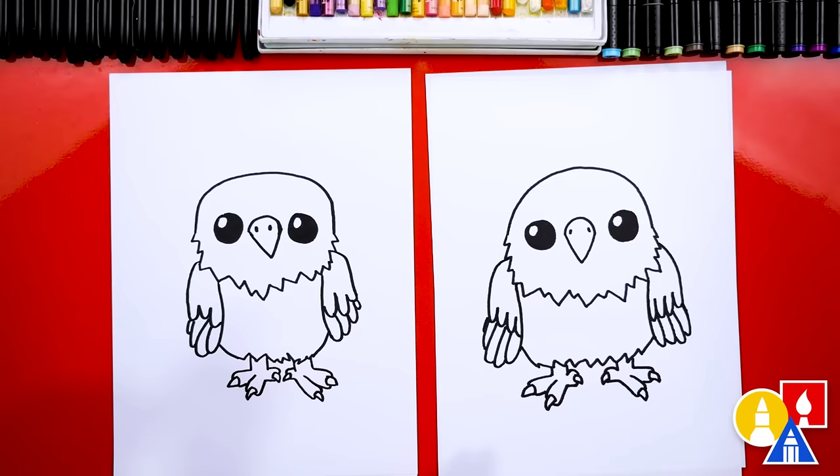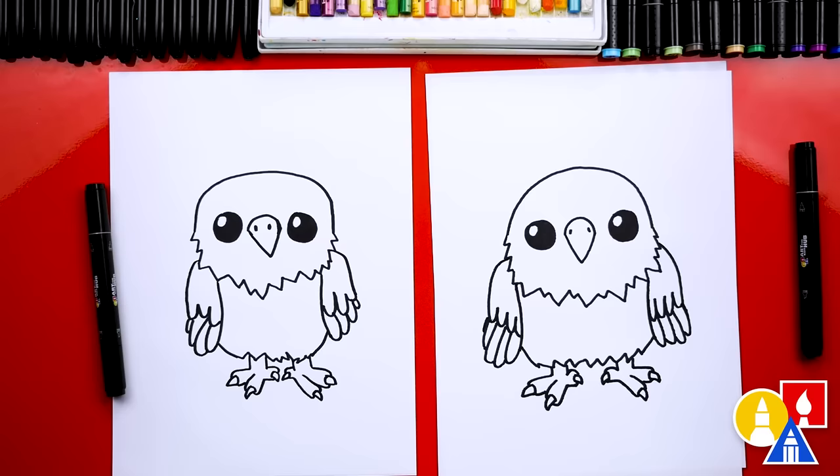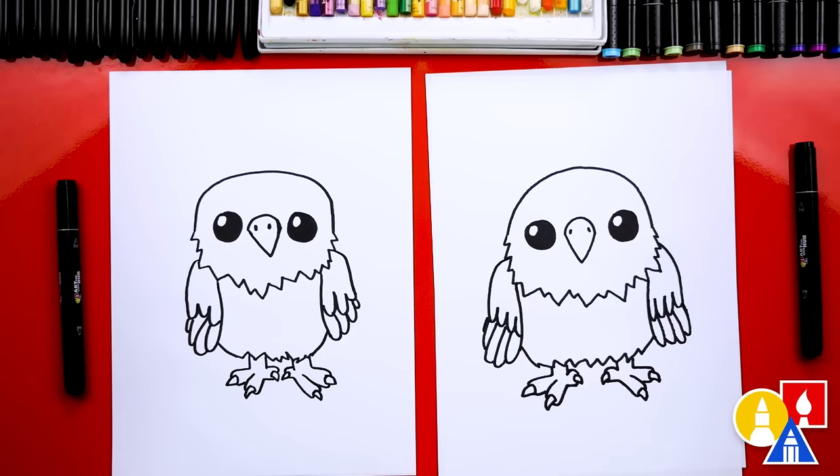We did it — we finished drawing our cute eagles! They're not completely done yet; we still need to color them. That's my favorite part. We're going to fast forward, so at the end remember you can pause the video to match the same coloring, or you could color your drawings any way you want.